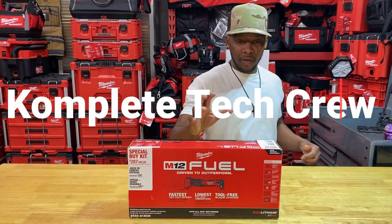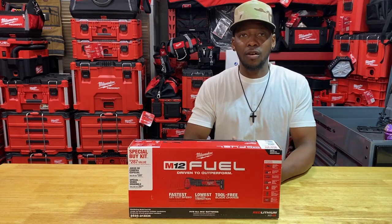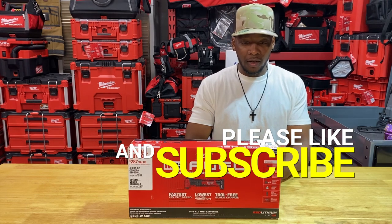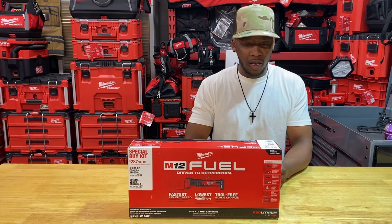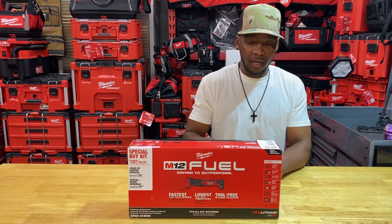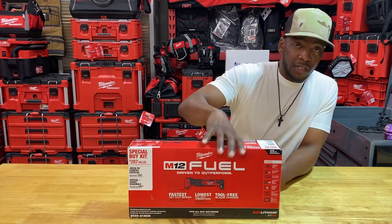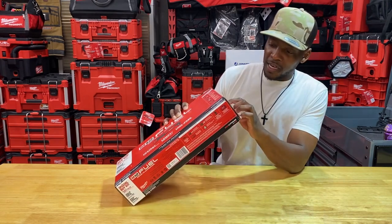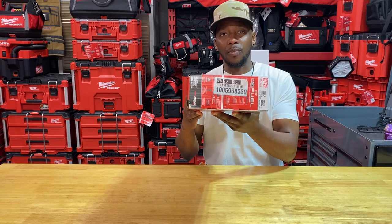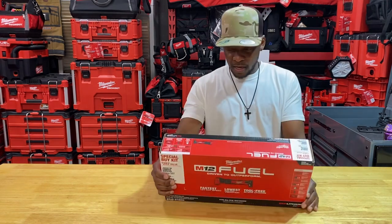Welcome back to Complete Tech Crew. Today we're taking a look at this oscillating multi-tool kit from Home Depot. It's currently on clearance for $149 to $150. Every Home Depot I've gone to in my region has this kit — at least one or two. A lot of the boxes are damaged and crushed, so you may be able to take one up to the front and ask for a little off that clearance price. The part number is 2526-21XCH, and the Home Depot SKU is 1005968539 — I'll throw it in the description below.